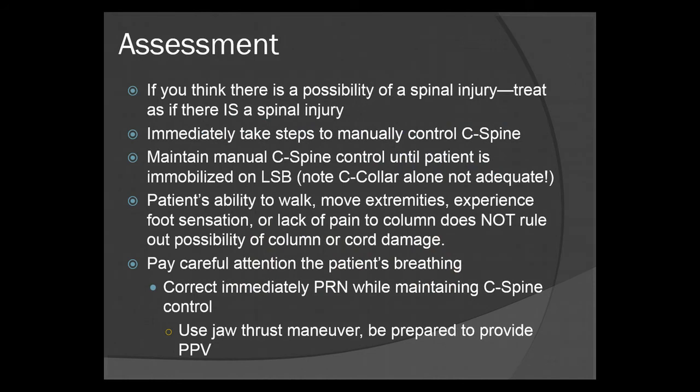First, as always, you have to do your assessment. If you think there's a possibility of a spinal injury, treat as if there is a spinal injury. It's always better to err on the side of caution.